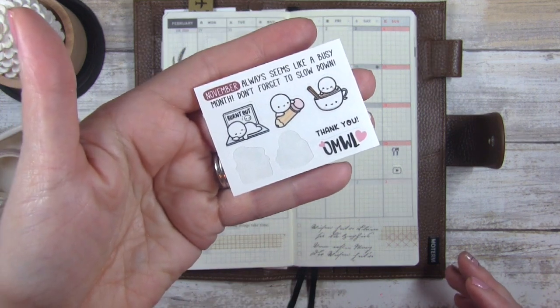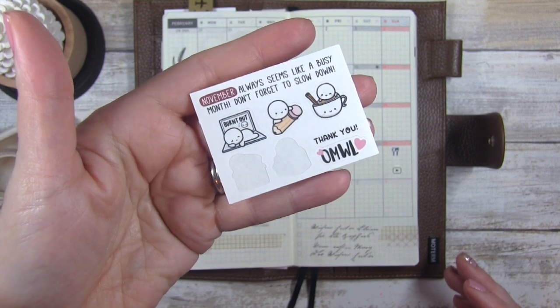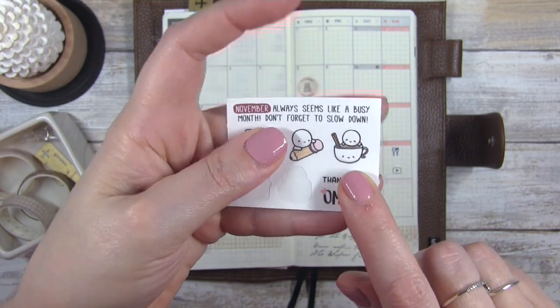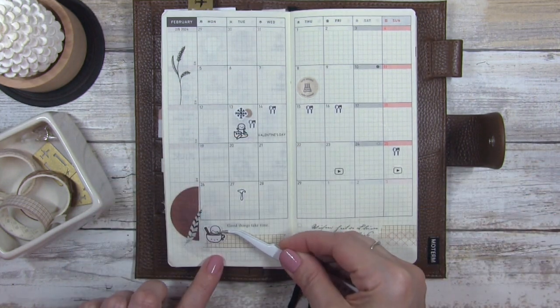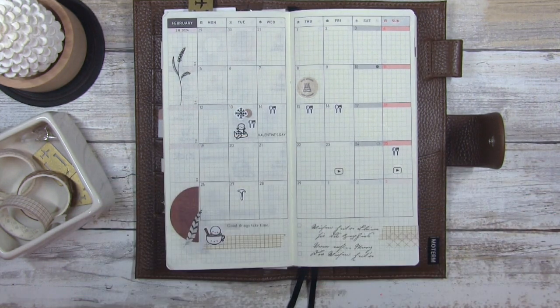I found this cute little freebie from Once More With Love — I love this little guy in the cup. I'm going to stick that right there because I think it's so cute and adorable.